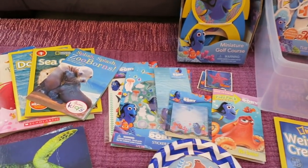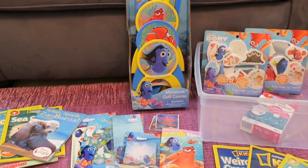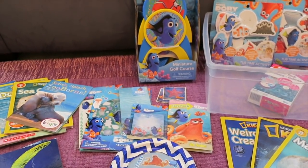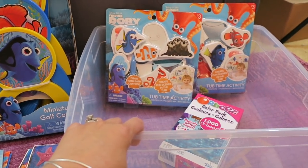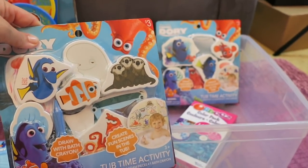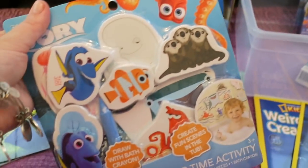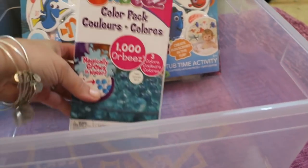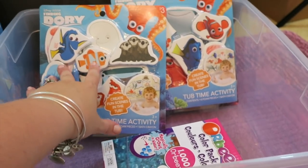I wanted to show you the materials real quick. This is under the sea week, very inspired by Finding Dory. I'm hoping to go see the movie this week. Here's a little tub activity — these are three dollars in the dollar spot section at Target. I got two sets because they have different shapes and characters. The otter is in one set and Hank is in the other. We're going to use them outside in a sensory bin with Orbeez and water.